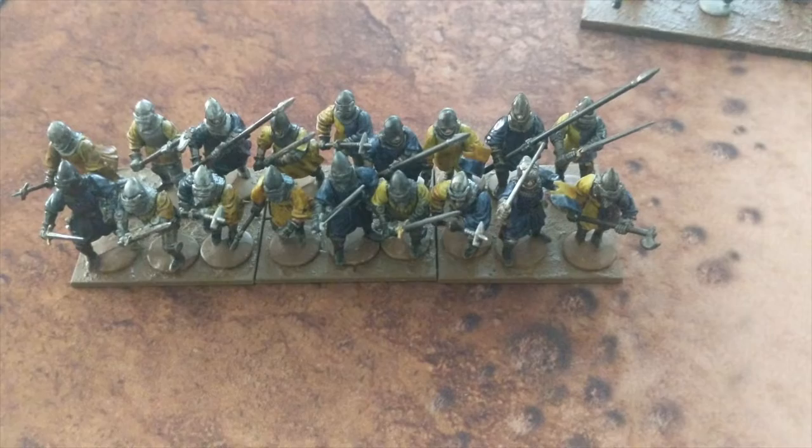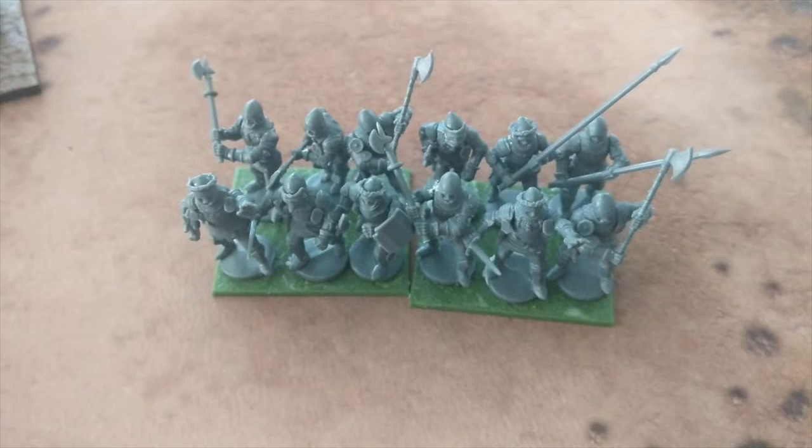This is a standard size battalion or battle for Hail Caesar. It's usually between 16 and 24 figures, and I have 18, so I kind of split the difference.